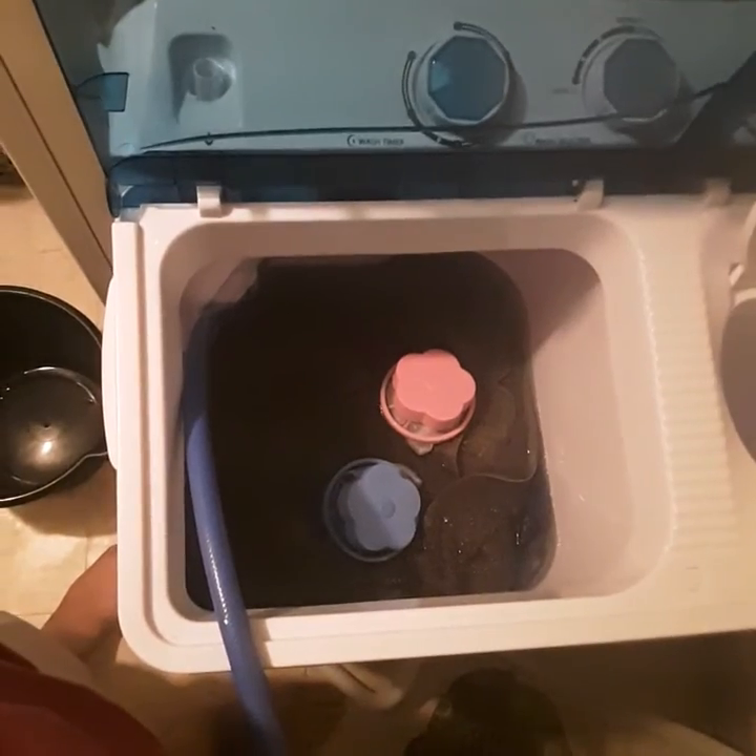Okay, now I am going to fill my tub back up, and we're going to do our rinse cycle. I'll be back when it's done getting full. Okay, I think we have it almost — yep, that's the right depth I want, so I'll shut the water off.